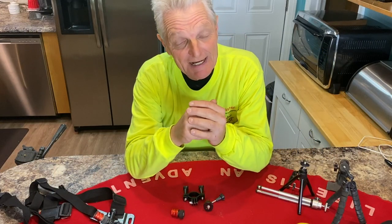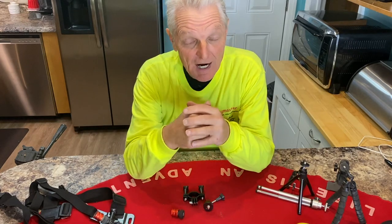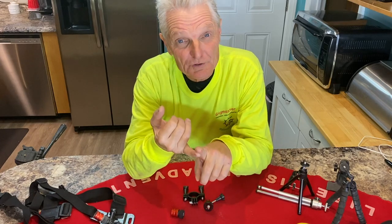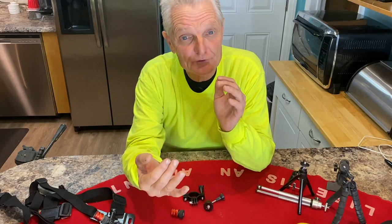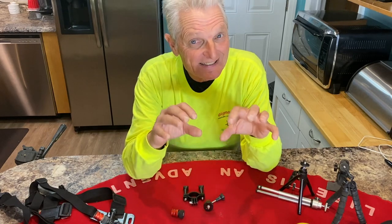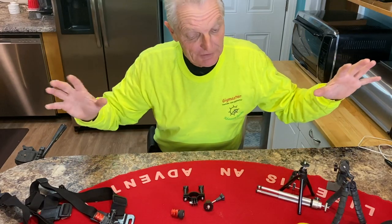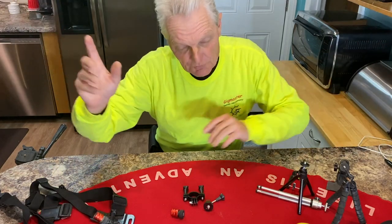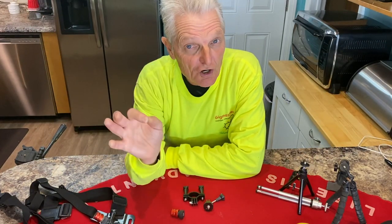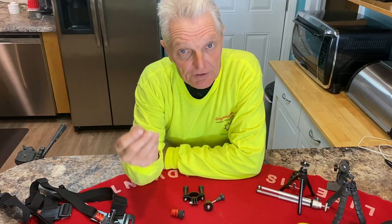A couple of my subscribers asked me to explain how I make YouTube videos. So I'm going to go over a couple of things here: we're going to talk about cameras and different cameras you could use, lighting and sound, types of camera holders, the software you use to make the video, and also how to upload the video to YouTube.